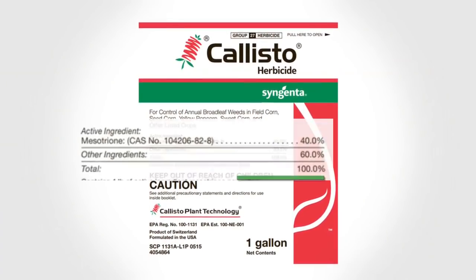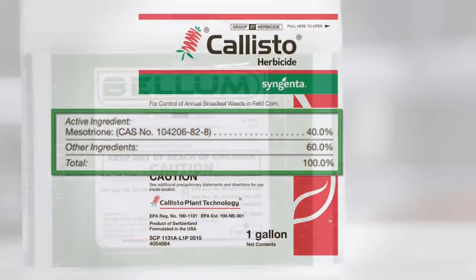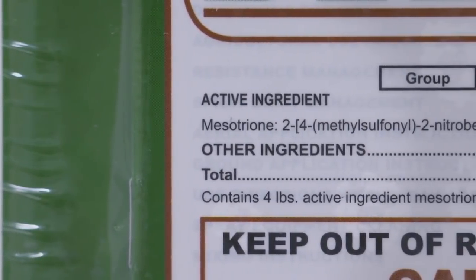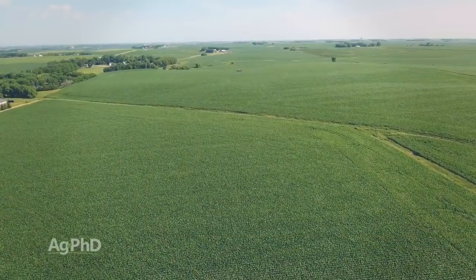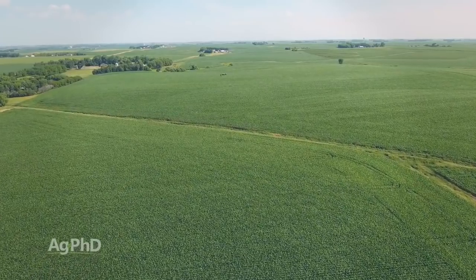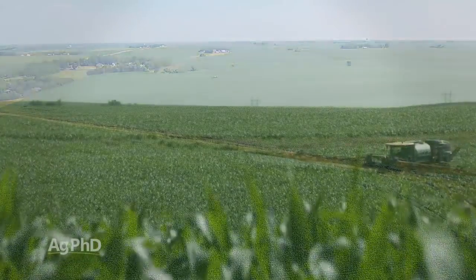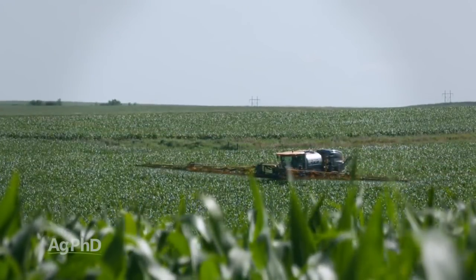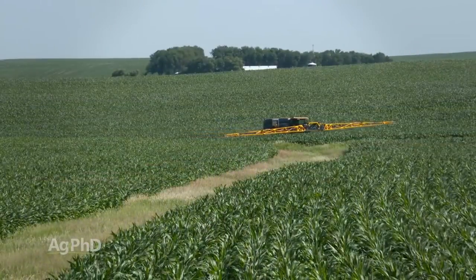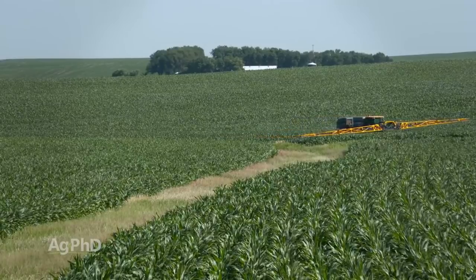One chemical family that's become very popular is the HPPD family because Callisto went off patent. Now you can buy mesotrione for a really low price, maybe only a few bucks. Once you get something that's cheap, people just want to keep using it. Fortunately, most of the HPPDs are pretty safe to the crop, so they've got some pretty generous labels where you can use them a little later in the season. You'll have to look at each product individually to see the label restrictions. Just because you can spray something on taller corn doesn't make that the best agronomic recommendation. But if you're past V5 and don't want to use dicamba anymore, HPPDs are probably the most popular choice you're going to have.